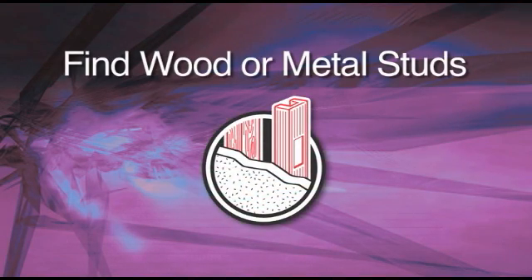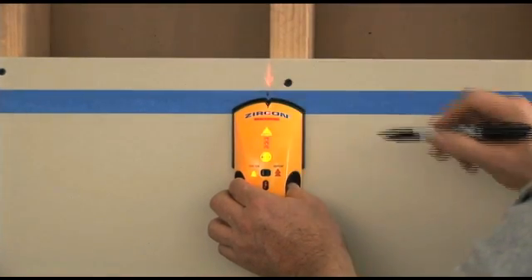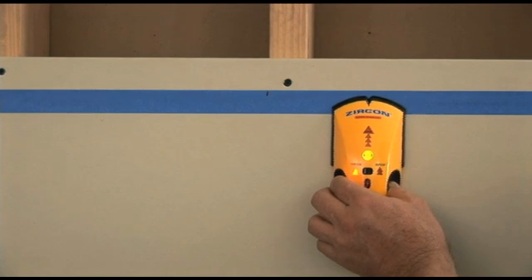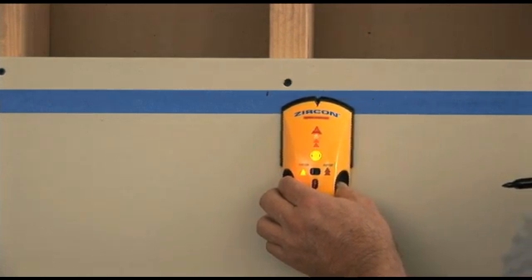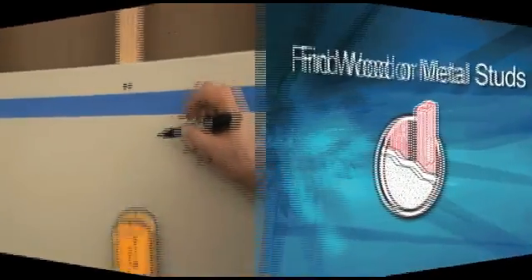Find Wood or Metal Studs. Most residential construction uses wood studs, while metal studs are used for interior walls in most commercial construction. Zircon Edge Finders and Center Finders can find the studs no matter what they're made of.